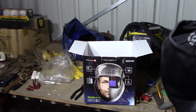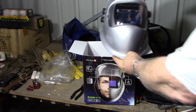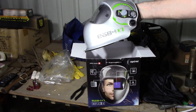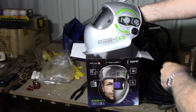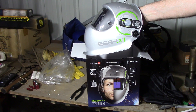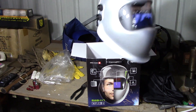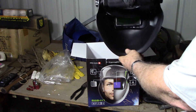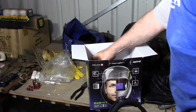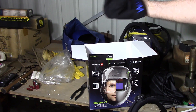I've already unboxed it because everyone knows how to open a box. That's the helmet — it's a model E684 and it comes with an automatic mode. You set it to normal, a little bit less than normal, a little bit more than normal, and apparently it doesn't matter what amperage you're welding at — the helmet will automatically adjust. It comes with a manual of course, a spare cover, and I even got a little beanie for winter.